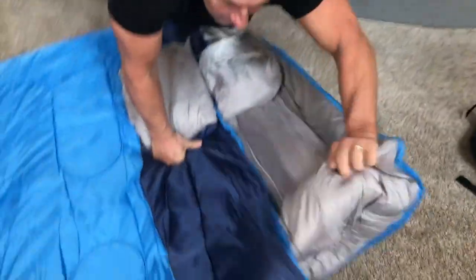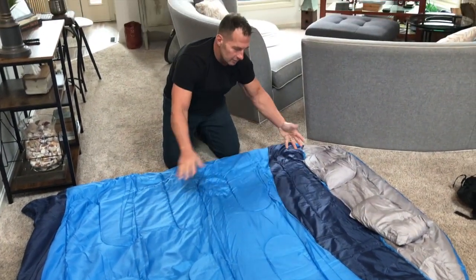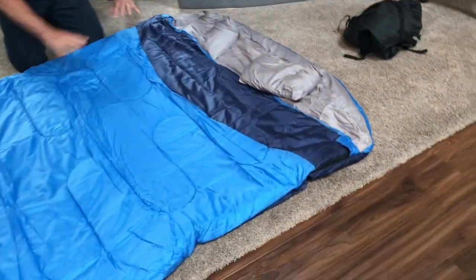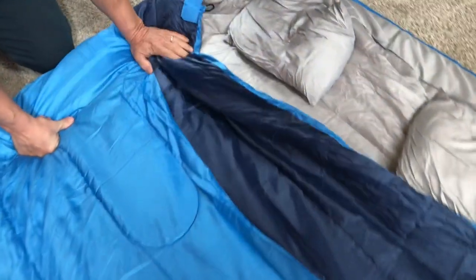Now what you're going to see is how big this is. This is actually almost like a queen-sized bedding that you would look for. It's real nice too. It's not super thick, which is nice, so it kind of keeps it light if you're going backpacking and things like that.